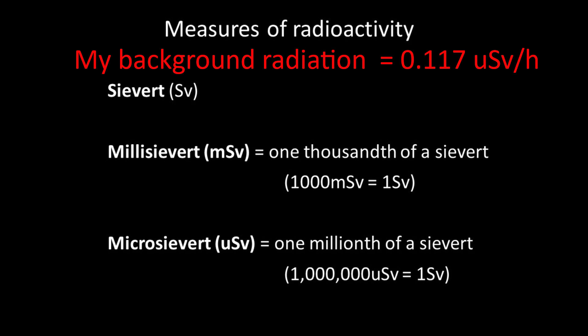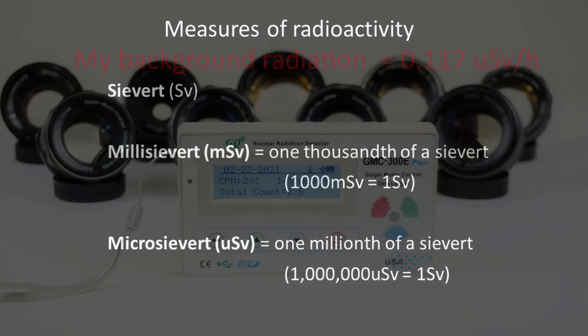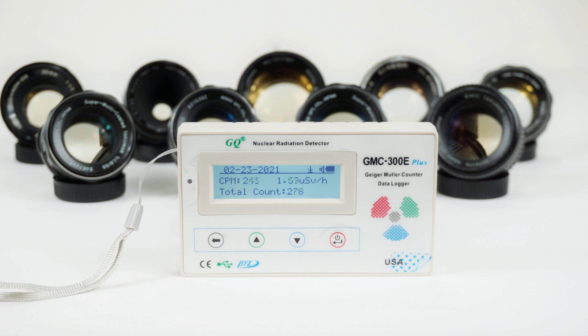These are normal levels, and I've subtracted background radiation from my measures of lens radiation levels. Background radiation does vary quite a bit around the world. This particular counter measures beta, gamma, and x-ray radiation. It doesn't measure alpha radiation. And thorium, a common radioactive material used in lens glass, does emit alpha, as well as beta and gamma radiation.